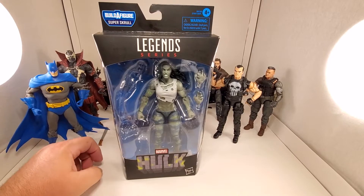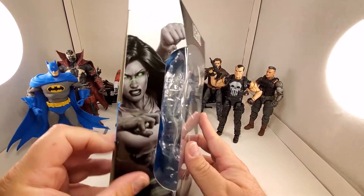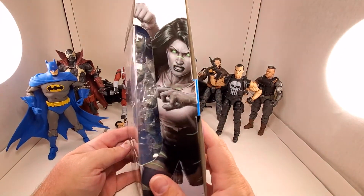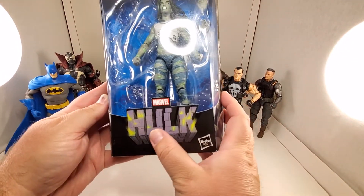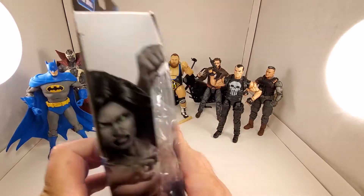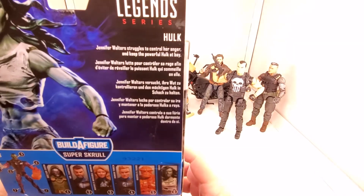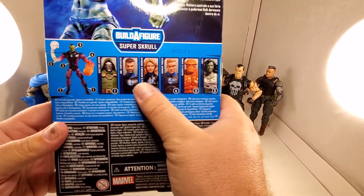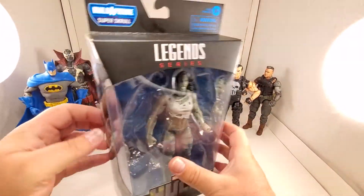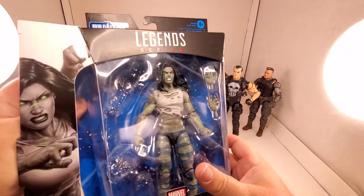I don't care because I was not planning on building it - I just wanted She-Hulk. Nice little side art there, same image reversed. Nice little purplish gray and green Hulk logo at the bottom. There's a little read-up if you want to pause and read the rest of the line.